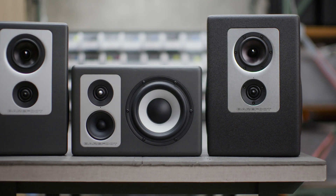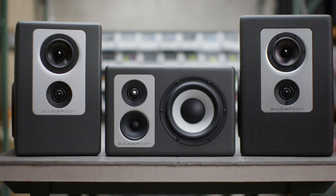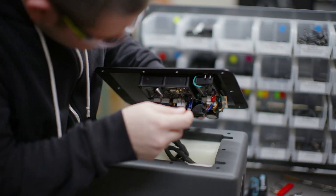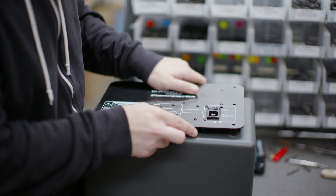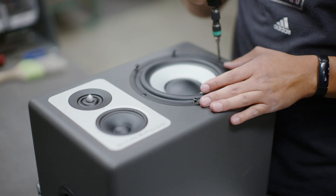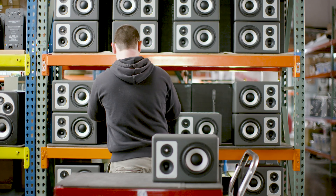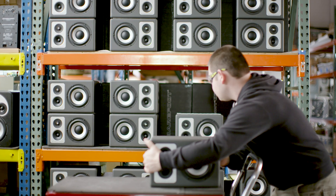One of the first questions people are going to ask about the O3 is: why a ported speaker? Barefoot is well known for building sealed speakers, but I'm not an ideologue about speaker design — I've built many ported speakers. I gravitate towards sealed designs because they tend to offer faster transient response, but this is not an either-or situation. You can design a ported speaker in such a way that it approaches the kind of transient response you get with a sealed box speaker.